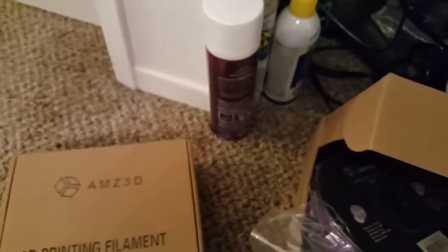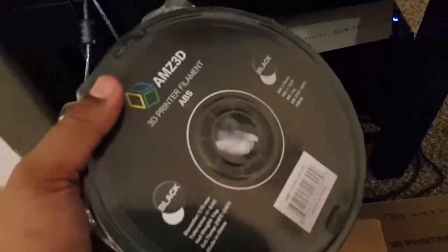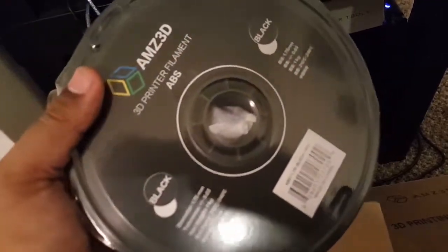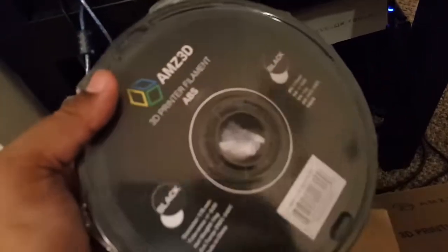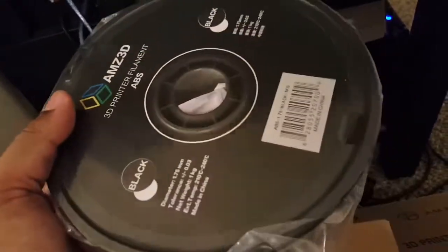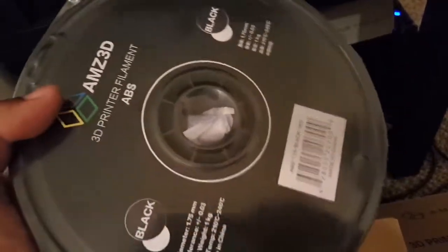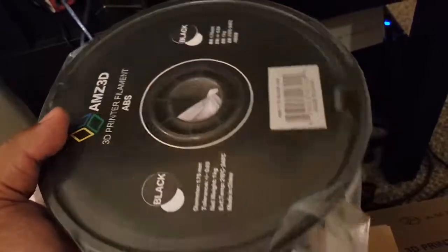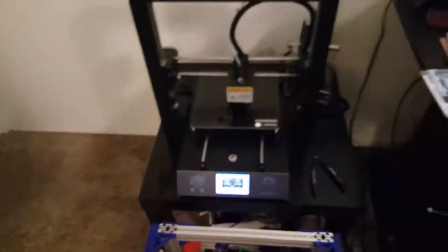I also accidentally purchased ABS. I normally print PLA and a couple times PETG, and those have come out great, but I accidentally bought ABS instead of PLA. A lot of people print functional and structural things with ABS, although I know it smells terrible. I'd really like to try printing something structurally solid with it — it was an accidental purchase but hopefully something good will come from it.